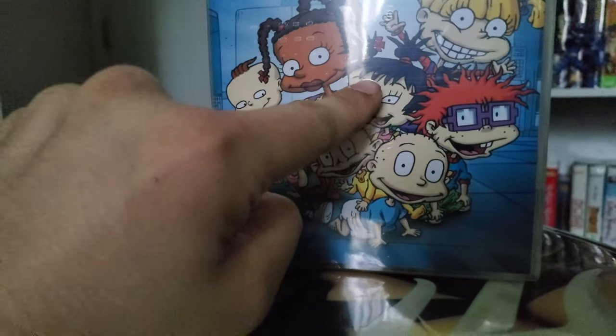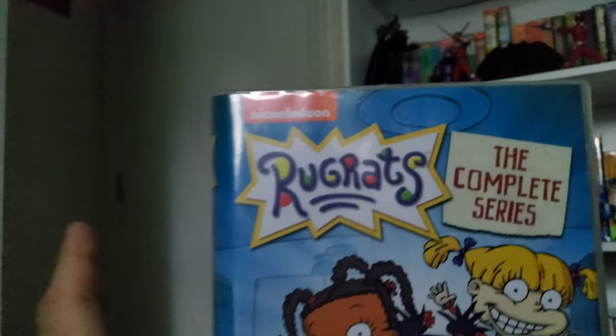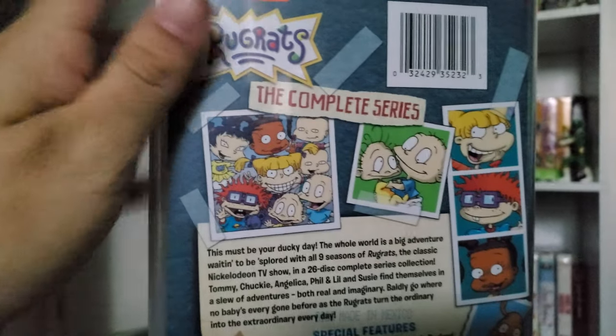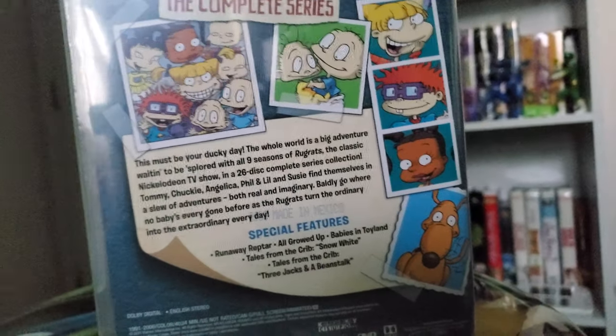You can see Tommy, Dil, Lil, Phil, Susie, Kimi, Chucky, and Angelica on the cover art. This looks amazing. My favorite show of all time is finally on disc — it's about time.